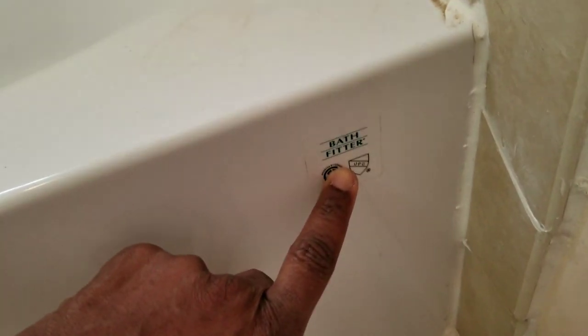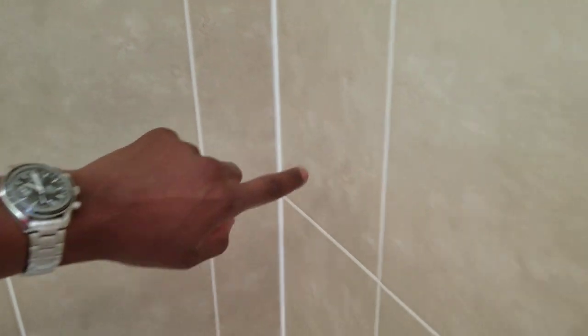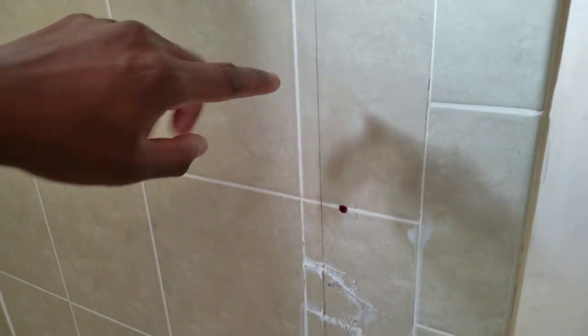It's a hard plastic. There's the Bath Fitter logo there. The installer did a really great job — he re-caulked and resealed the new tub. This went over an older tub that was really old, so he put this over and resealed it against the tiles. The tiles were already done before, and it held up pretty well. He also caulked down there — he did a really good job.